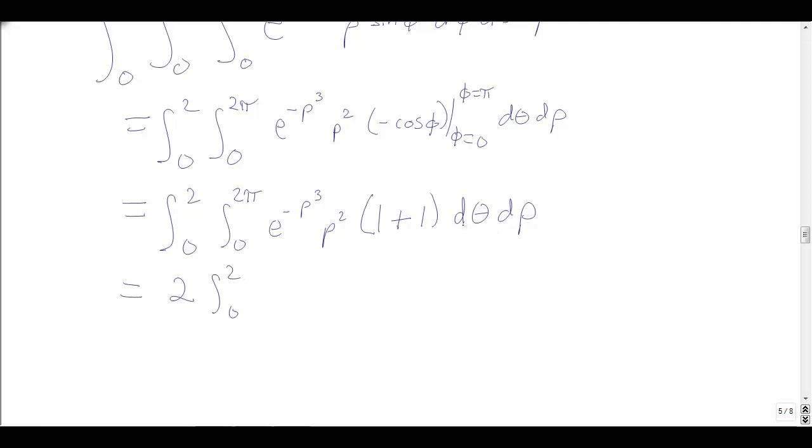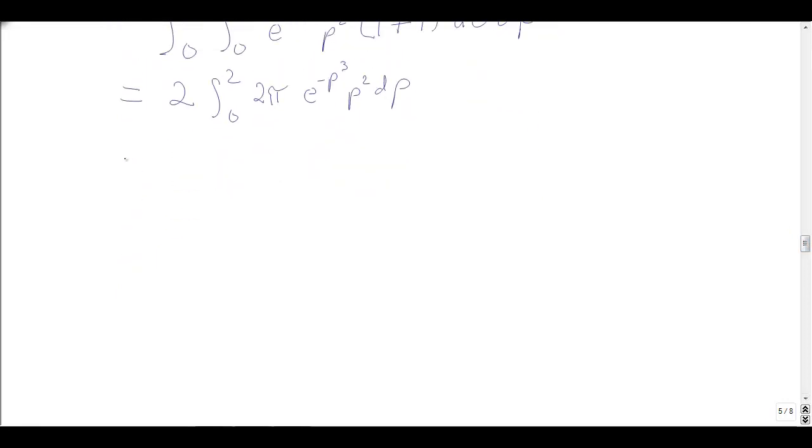The 1 + 1 gives a 2. I'm integrating from 0 to 2 and with respect to θ from 0 to 2π, but there are no θs here, so I just multiply by the length of the interval, which is 2π. I pick up another 2π. Now I have 4π times the integral of e to the negative ρ³ times ρ² dρ. For this, I let u = −ρ³, so du = −3ρ² dρ. I've got the ρ² dρ — just missing the −3 — so I multiply and divide by −3. The antiderivative works out to be e to the negative ρ³ over −3, evaluated from ρ = 0 to ρ = 2.